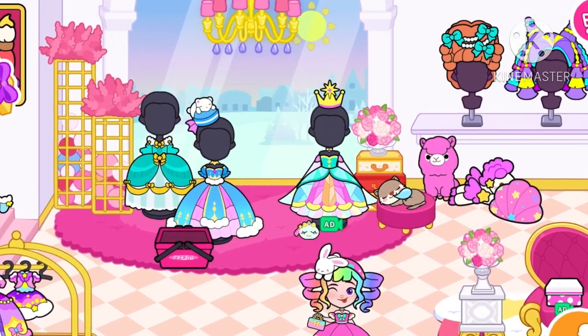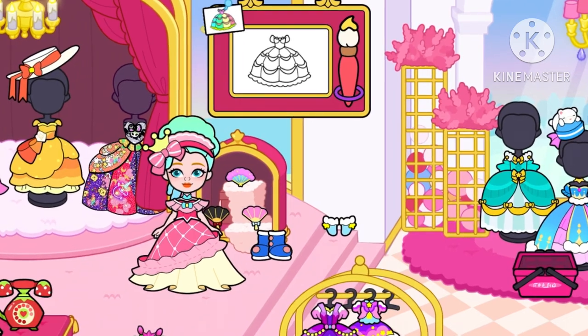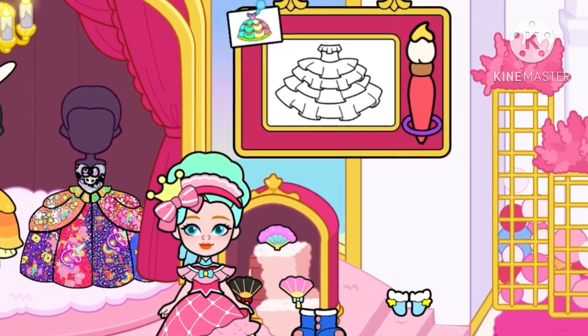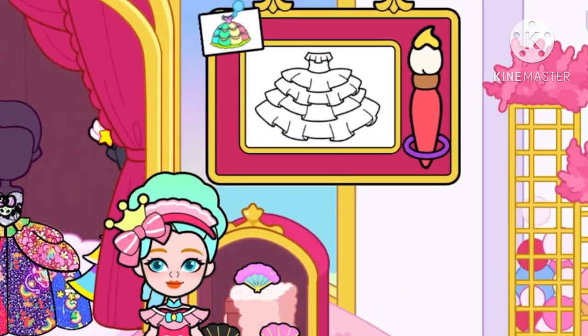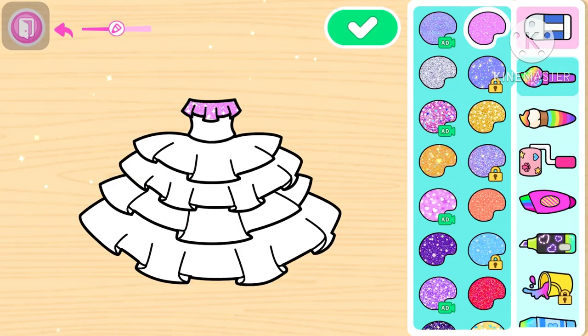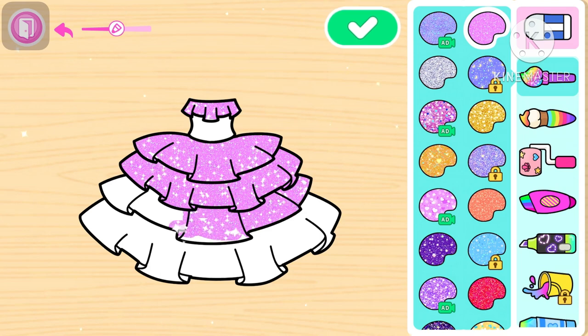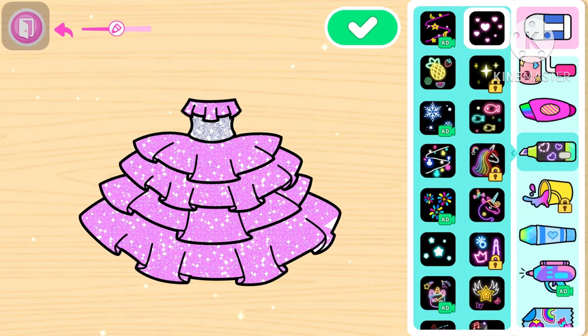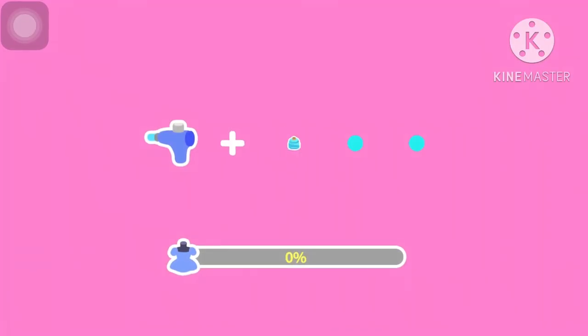Terima kasih yang sudah nonton ya teman-teman. Kali ini kita mulai mewarnai gaun. Gaunnya kita warnai sendiri ya. Lihat nih, kita udah mulai mewarnai — warnanya pink, pink bling-bling ya teman-teman. Warnanya ungu, eh warnanya pink ini teman-teman, lanjut lagi.